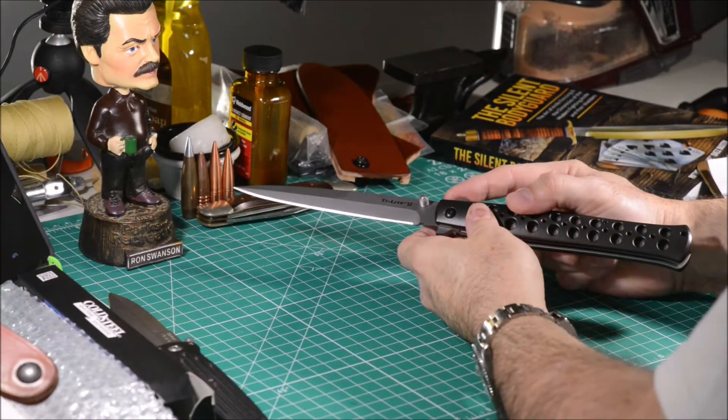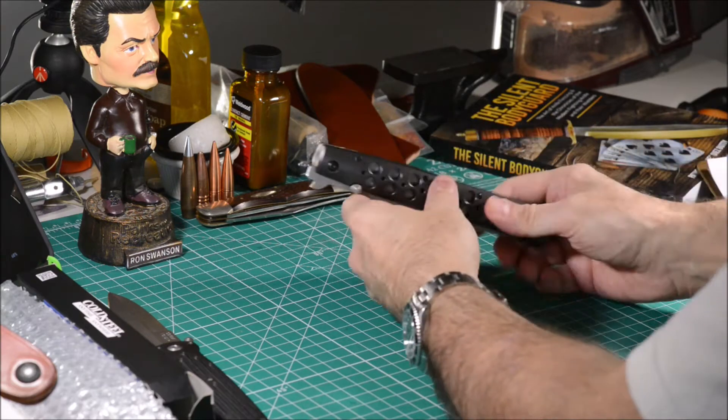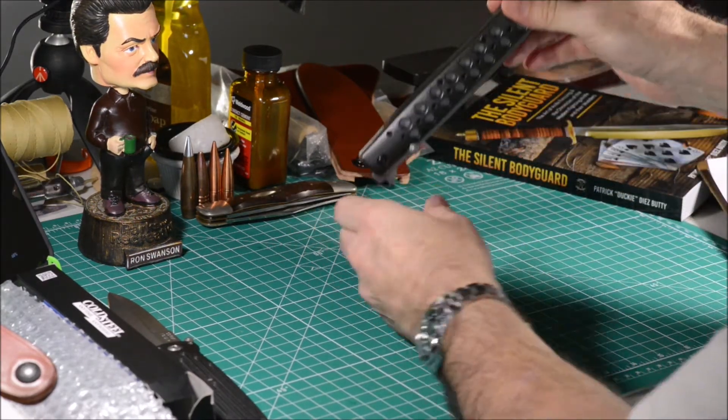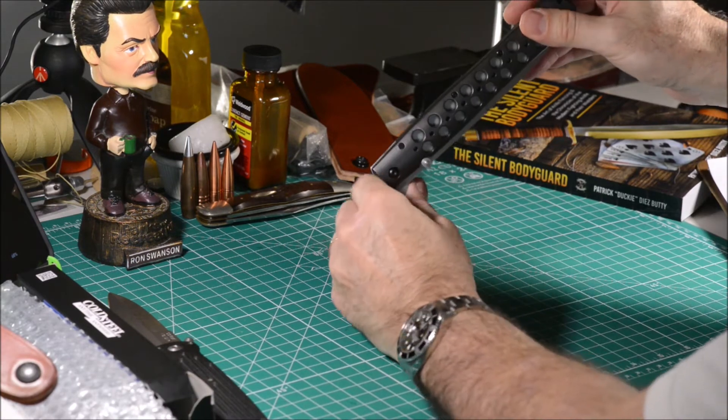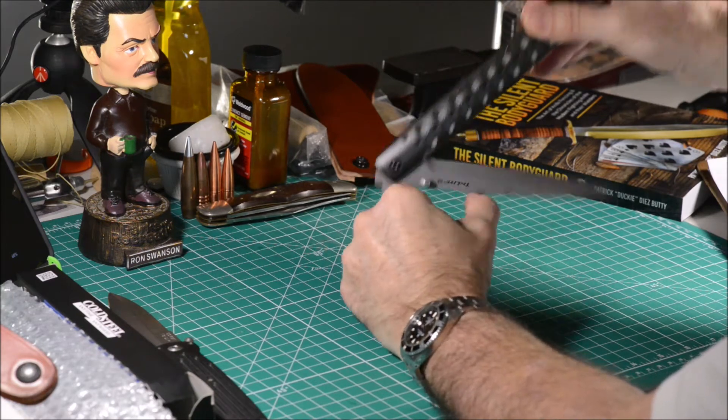The spine quillon can be used to assist in opening the blade when it is hooked into the pocket of your trousers. It hooks over here and when you pull it out, it opens.